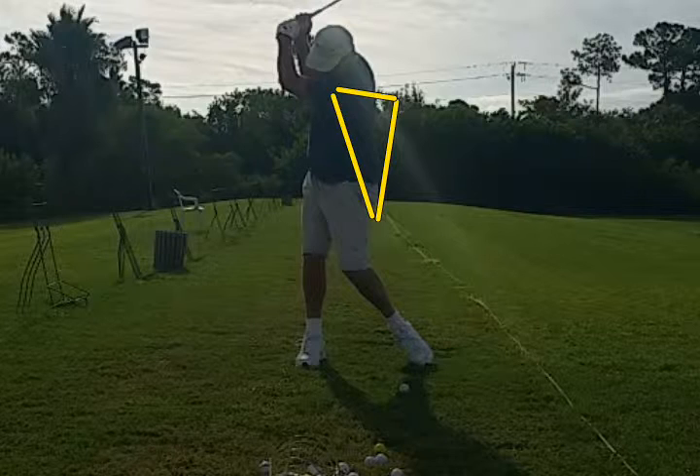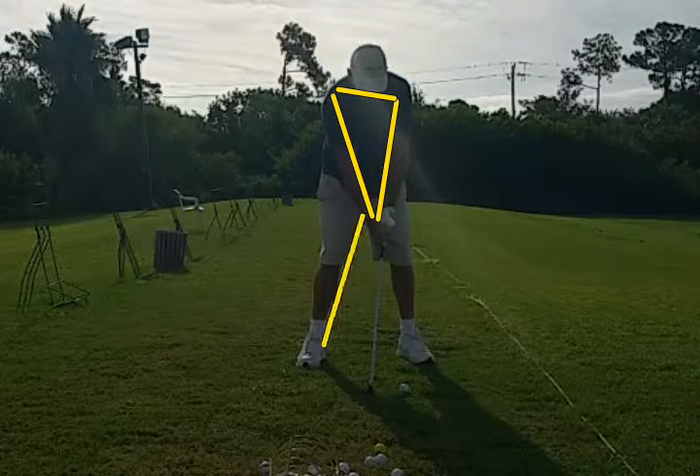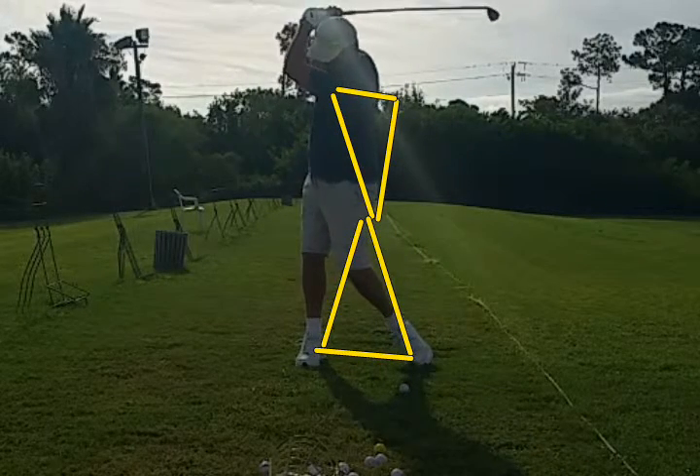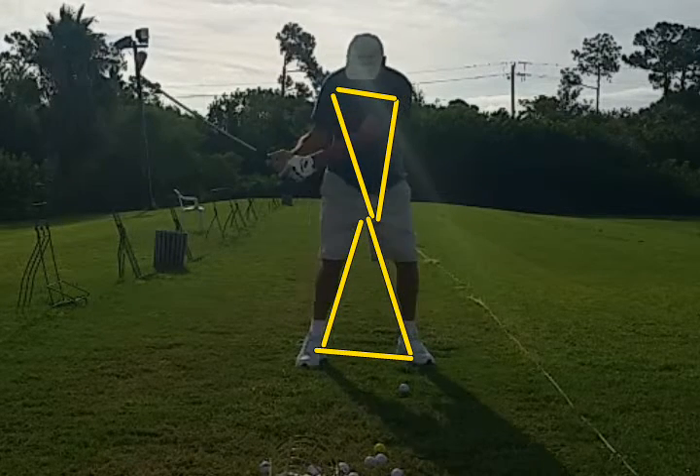The other structure that's no longer intact is the structure of the legs. We have a triangle here also. Notice the collapsing of the legs. We want to maintain the width in that triangle and then widen it through the golf swing.